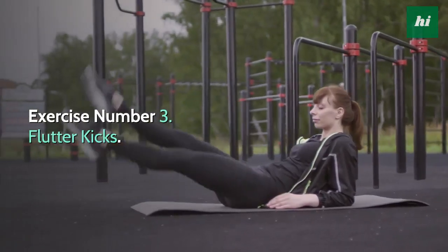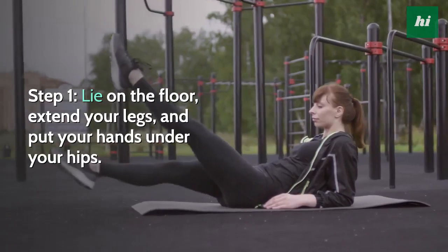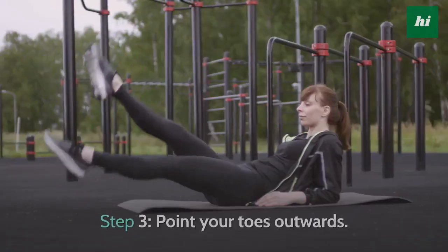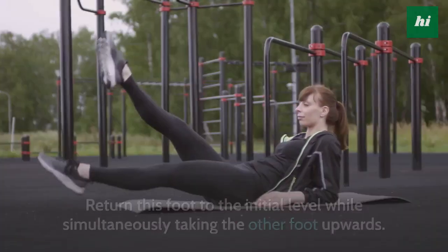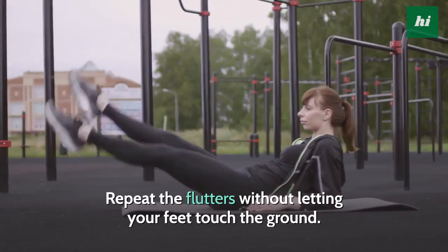Exercise Number 3: Flutter Kicks. Step 1, lie on the floor, extend your legs, and put your hands under your hips. Step 2, slowly lift your head and legs off the ground while engaging your core. Step 3, point your toes outwards. Bring one foot up, return this foot to the initial level while simultaneously taking the other foot upwards. Repeat the flutters without letting your feet touch the ground.